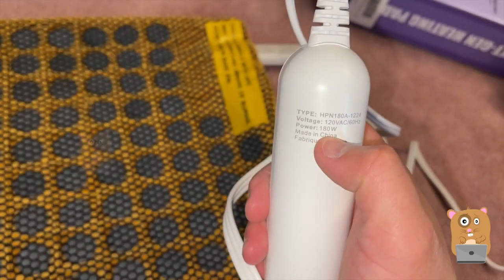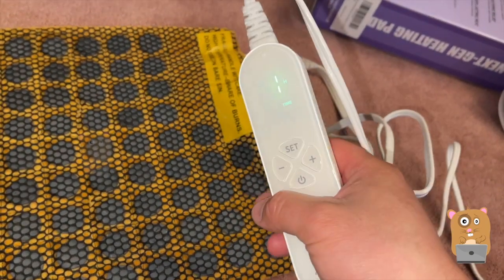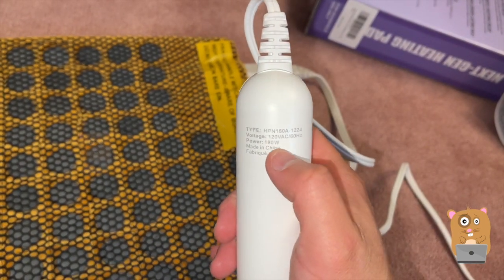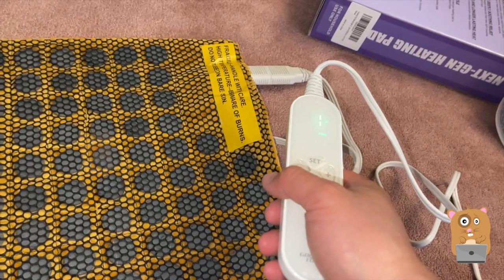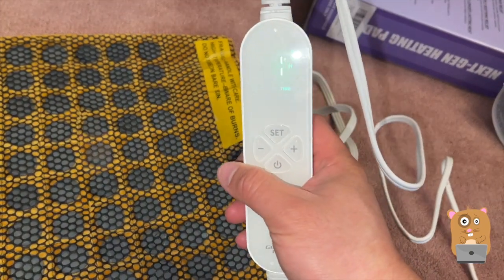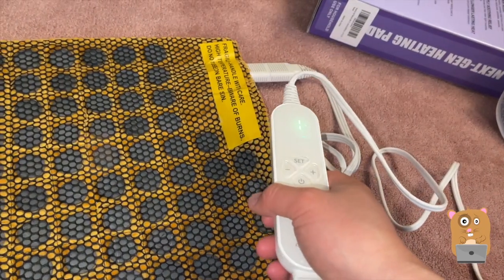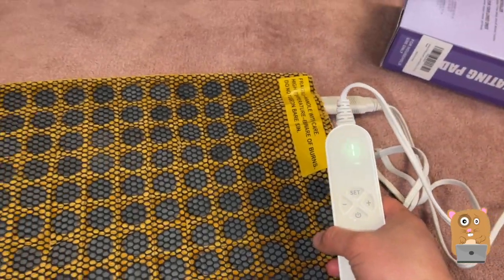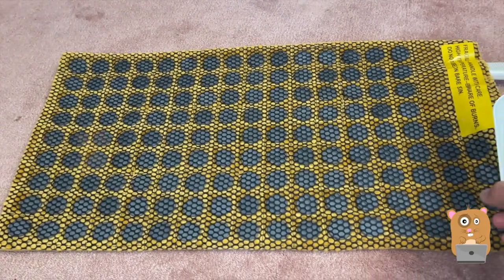It consumes 180 watts — for those wondering if you can run it off a portable battery, now you know which size to get. This costs about $50 on Amazon, and I saw there's a 10% off clippable coupon. I would recommend this — I like it a lot. I'll place the link in the description below. If you have any questions, comments, or suggestions feel free to contact me. Thanks for watching Awkward Hamster, bye bye!